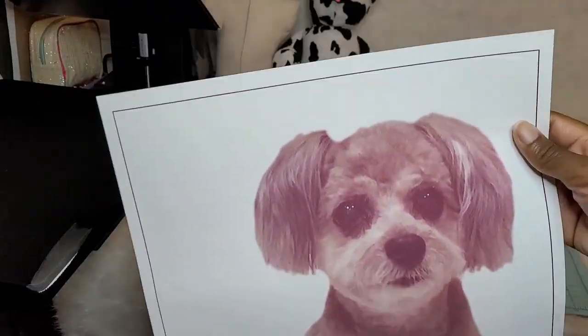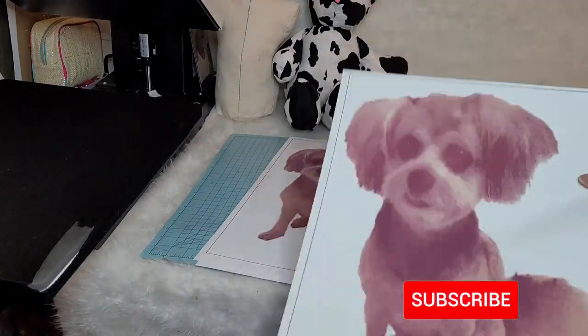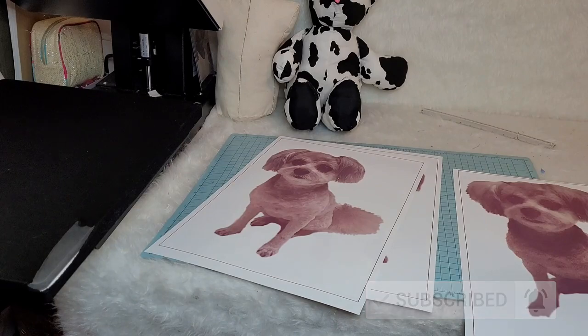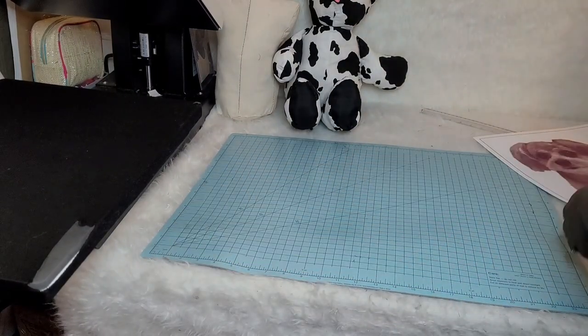Hey Tully's! Welcome back to my channel. Today I will be showing you guys how to make a 3D pillow out of this furry baby. Her name was Princess, and Princess is no longer here with us. I just wanted to show you guys how to make this — you guys can do faces or anything that you want.